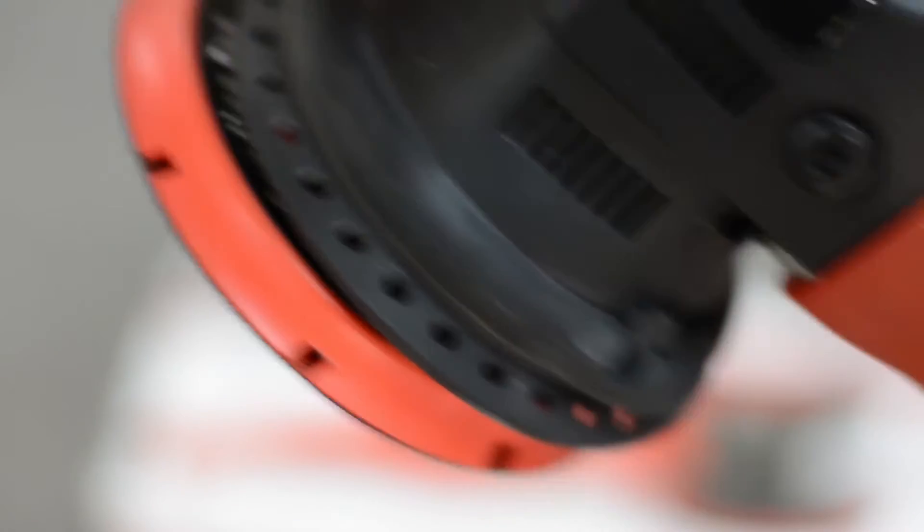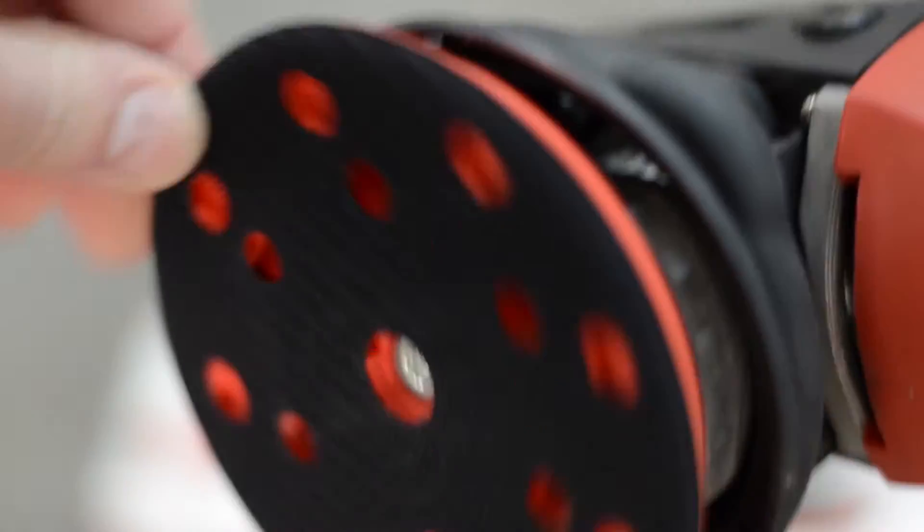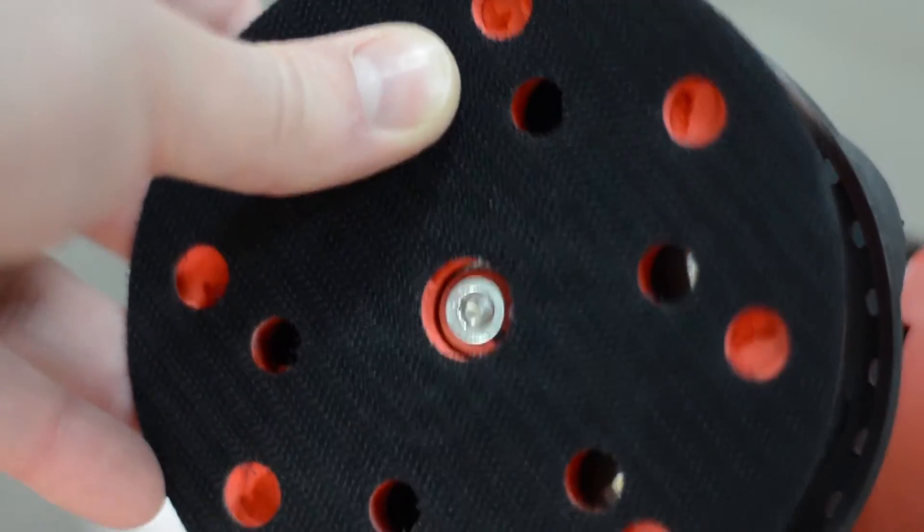Out of the box the EVO21 comes with a 6 inch backing plate, however they also offer a 5 inch backing plate for those of us that prefer to use a slightly smaller pad.